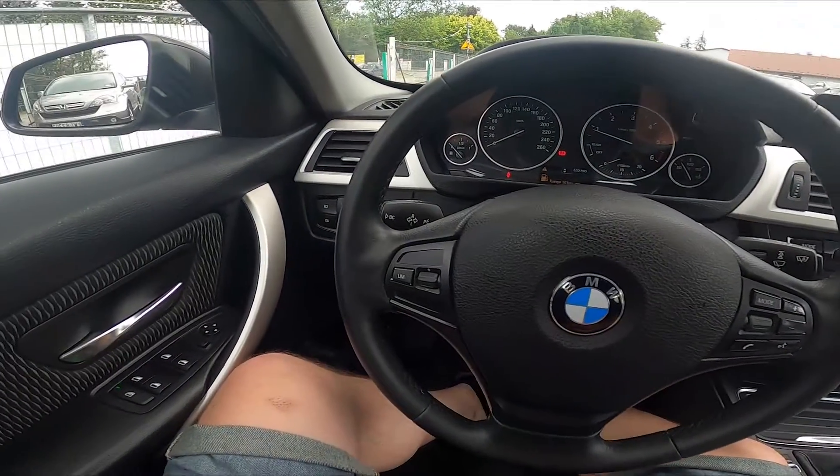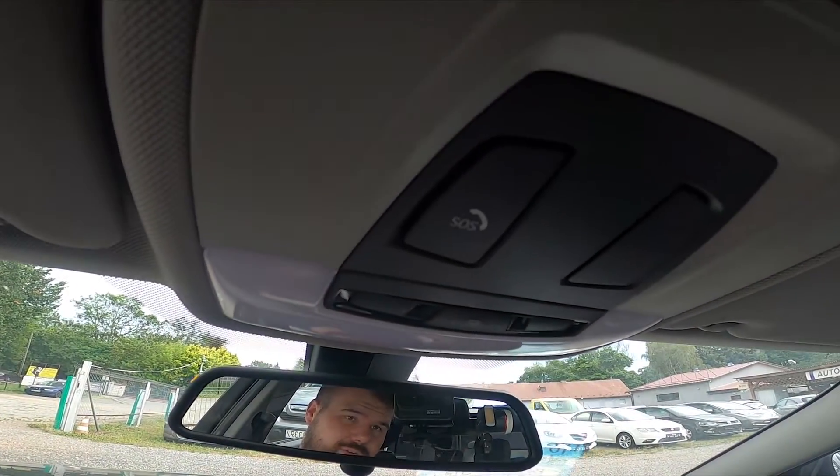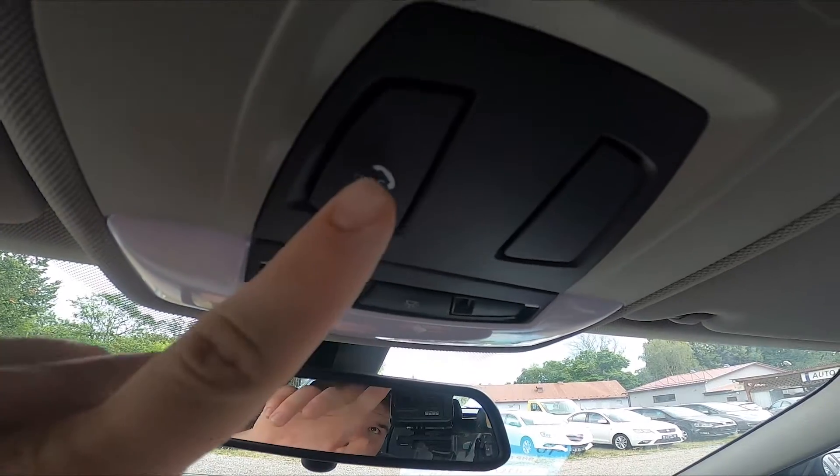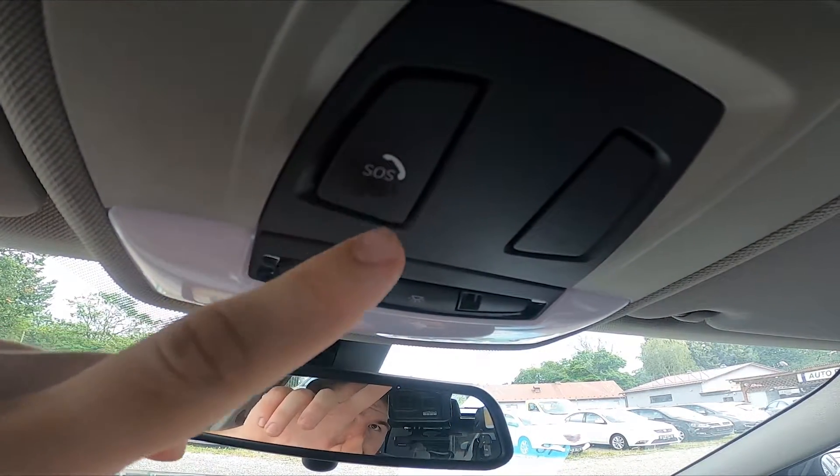First, let's locate the SOS button, which is placed right here. To use it, simply press and hold it until you hear the beep signal, and your car will call 911.